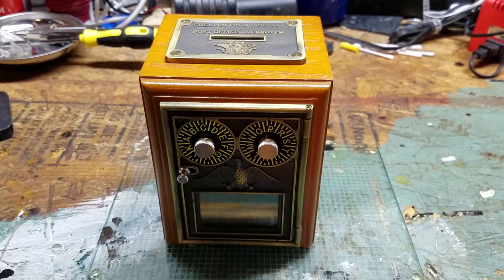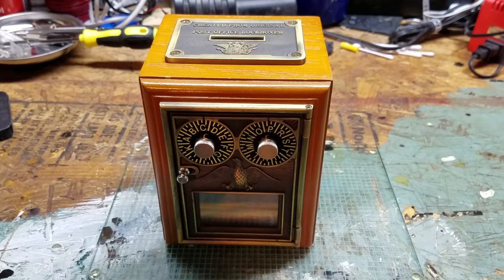Hello, and welcome to another BNT unboxing video. Today we are going to take a look at something a little different — not video game related at all, or computers. We're taking a look at an old post office lockbox.